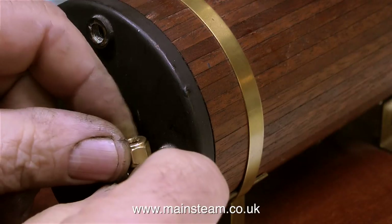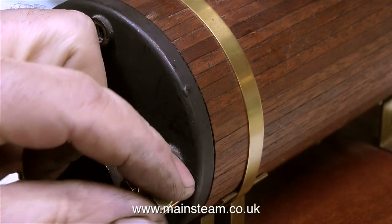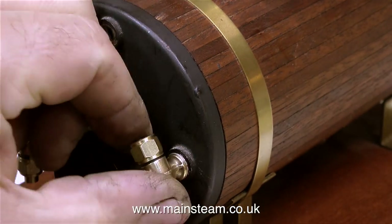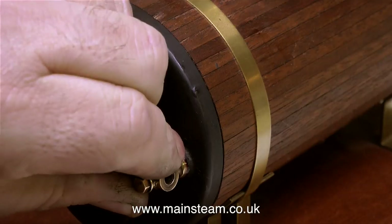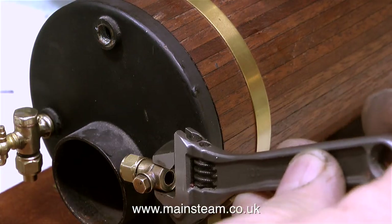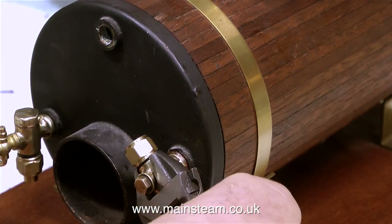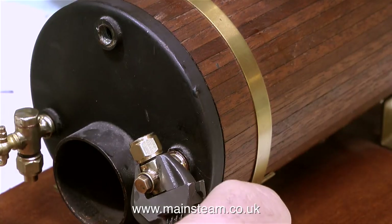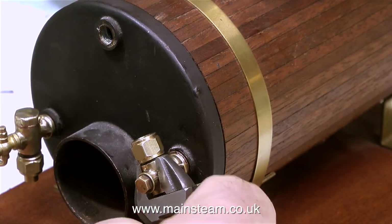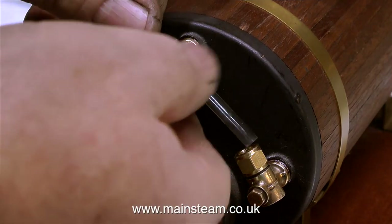To make sure the bottom fitting was in the correct position when tightened, I needed to use a washer, and I didn't have a copper one. Luckily I had a brand new aluminium washer — and as I said in the last episode, I don't like aluminium washers, but I didn't have a choice because it was a Sunday afternoon and Black Gates Engineering, where I would normally get my washers from, don't open on Sundays. The cathodic corrosion of the aluminium washer is a very slow process, and since it's now covered in Loctite 542, I really don't think this is going to be a problem.